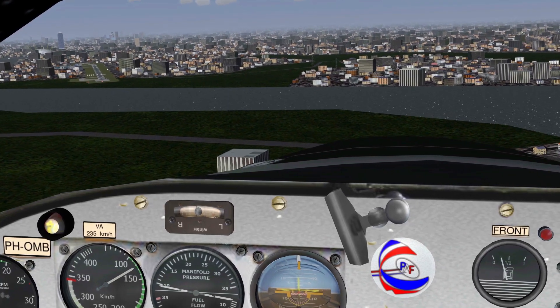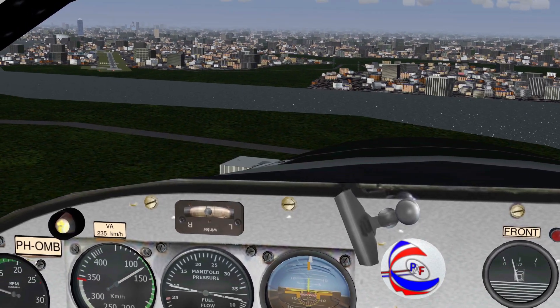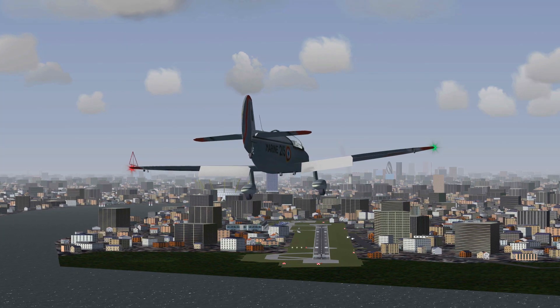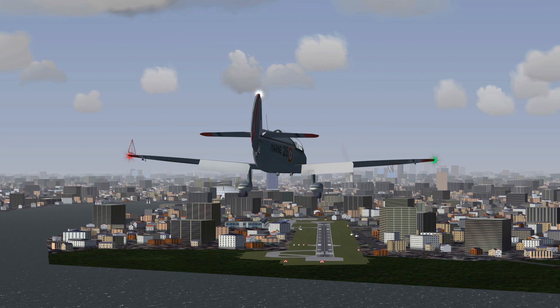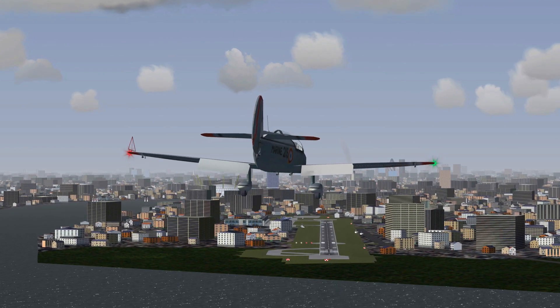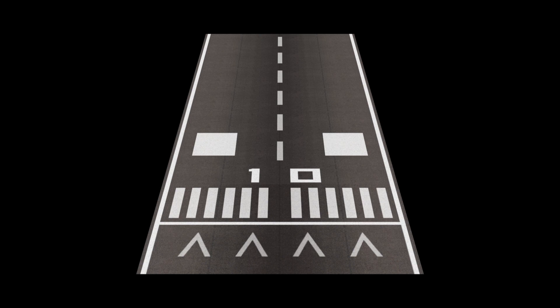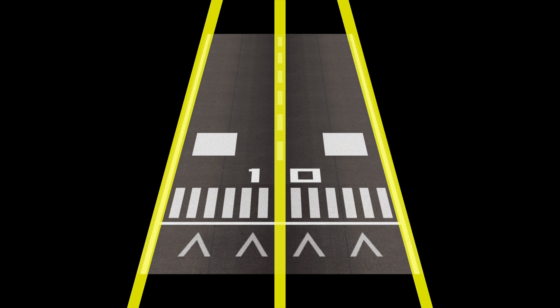Now as the runway is quite straight ahead of us, we can start to align the plane better. The goal now is to make the centerline of the runway appear to be straight up. This might not make sense, but try to visualize. The perfect lineup would be like this — from this perspective, the centerline is straight, but the other two lines are angled towards each other into the distance.